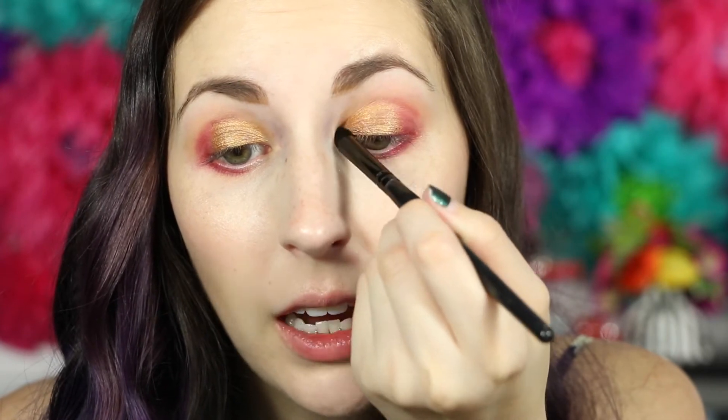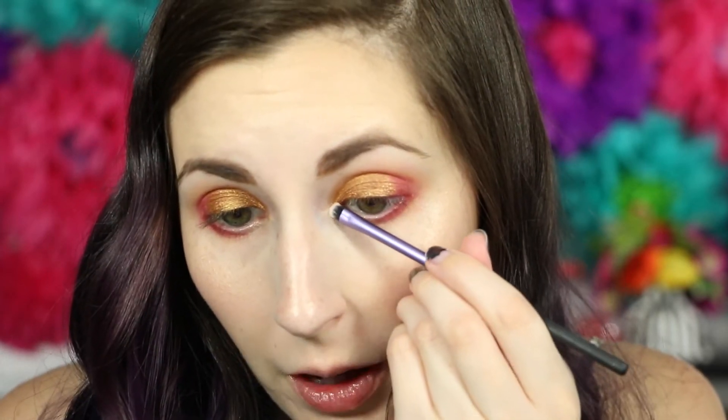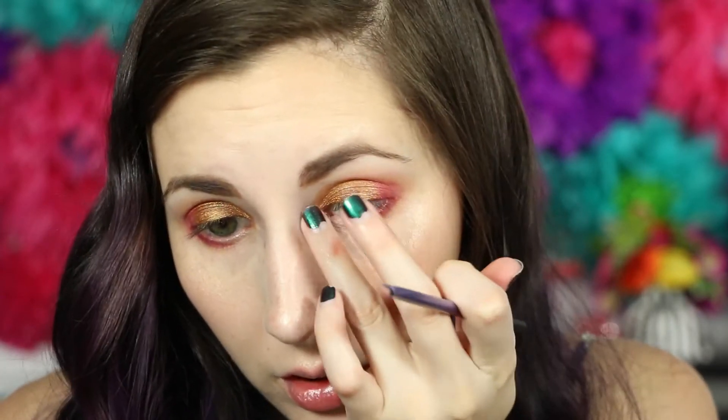Now I'm going in with a crease or contour brush from e.l.f. to get into that shade, working it into the inner corner and blending out the dramatic crease. I don't want it to look that dramatic — though you could easily do a cut crease with this method. Now I'm going to go in with the brow bone shade using a little tiny brush on the inner corner, then a fluffy brush to highlight the brow bone.